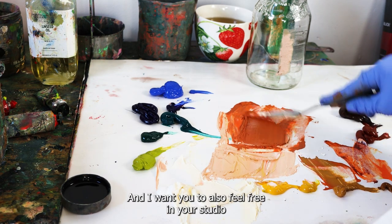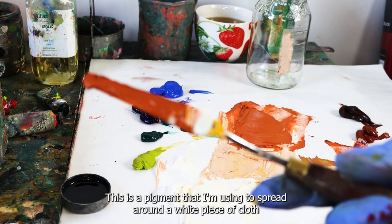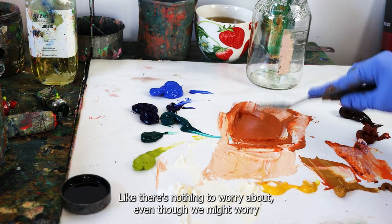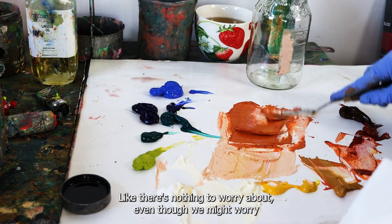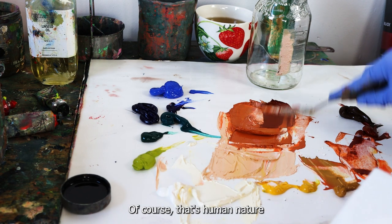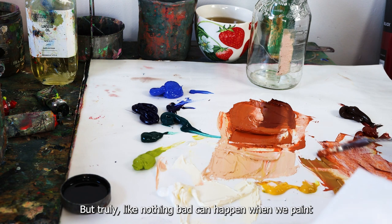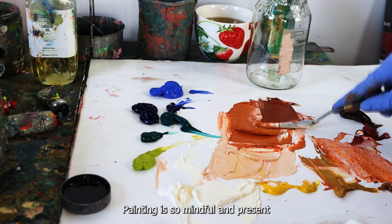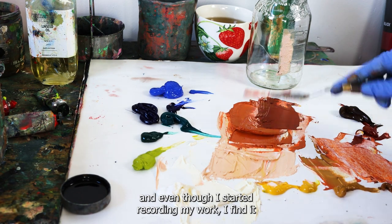Feel free in your studio — don't overthink it. It's paint, a pigment I'm using to spread around a white piece of cloth. Nothing bad can happen when we paint — that's why I love it so much. Painting is so mindful and present, and even though I started recording my work, I find it so deeply satisfying.